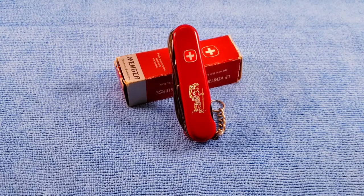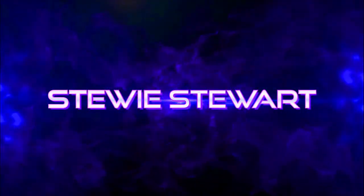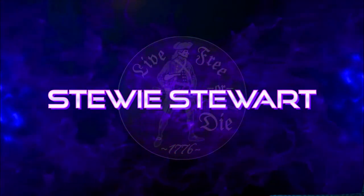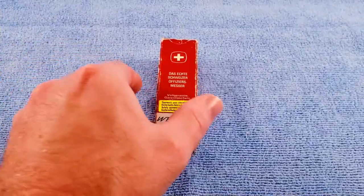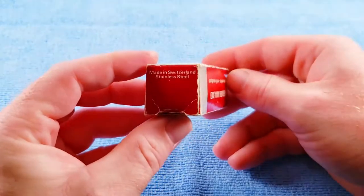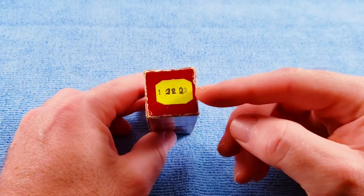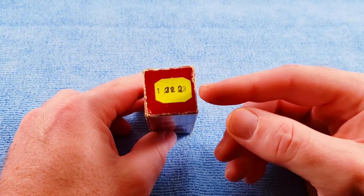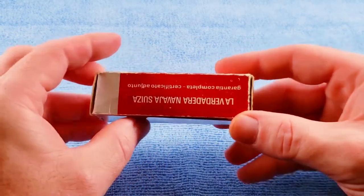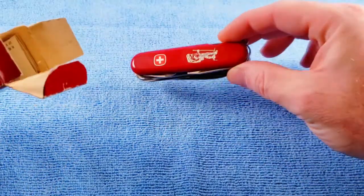Hey, welcome back. Today the Swiss Army knife will be the Wenger Pathfinder — stay tuned and we'll check it out. The Wenger Pathfinder comes in this box and we have a part number or identifier number, but it looks like it's been corrected by an ink pen or something. I'm not real sure, but it does kind of add up to the model number for the US market. Let's open it up and see what we get.